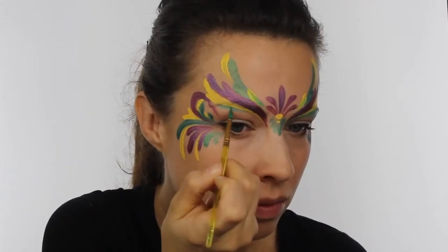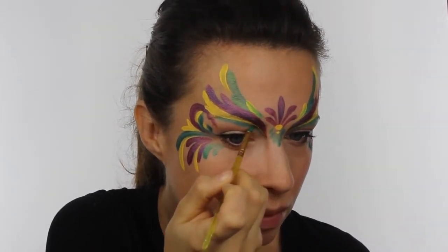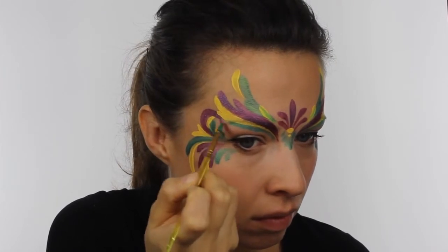Next, switch back to the green and paint a very thin line underneath the yellow. Then wipe the majority of the paint off the brush and use this to drag the color down so it blends into nothing.